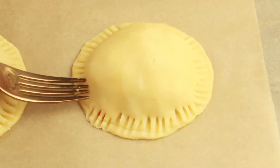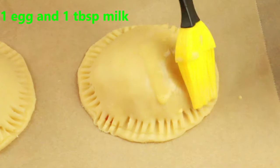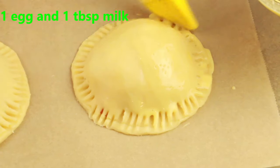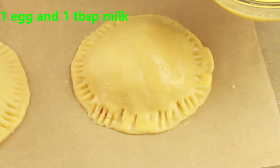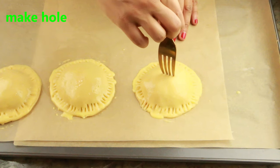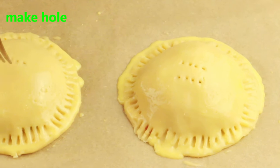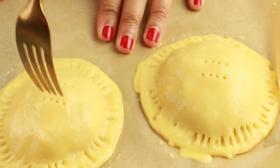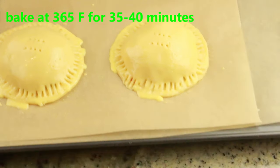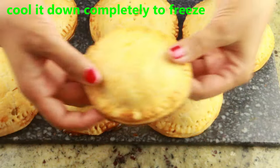I have one egg and one tablespoon of milk whisked together for the egg wash. Brush this generously — if you need more, add another teaspoon of milk. Make a small hole on top so steam can escape when it bakes — that's important. My oven is preheating at 365°F and I'm going to bake these for 35 to 40 minutes.